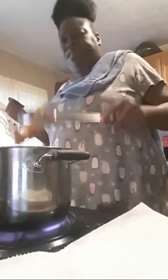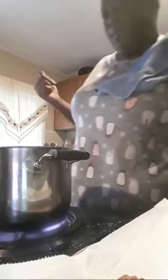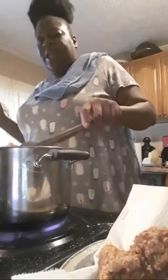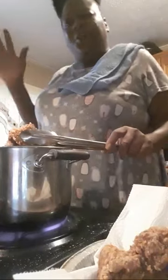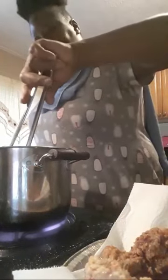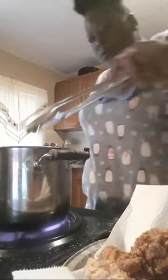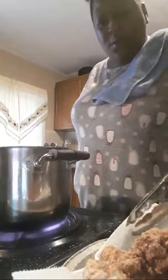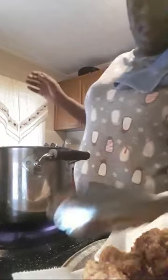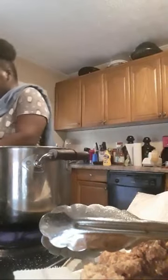Okay, so these are done. A hater gonna be a hater and you gotta let them have their hate — I can't change that. It ain't my fault they got a messed-up trait. So I'm gonna throw these in and then I'm gonna show y'all what they look like.